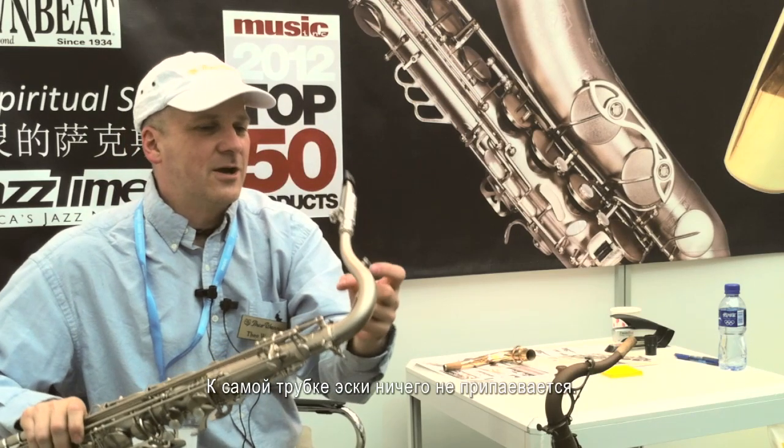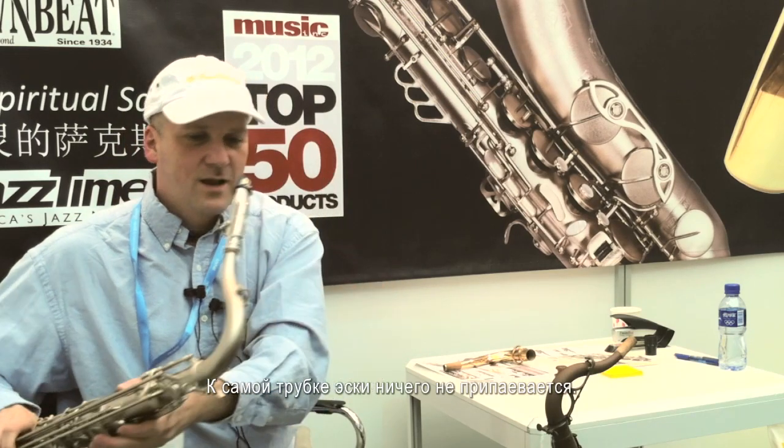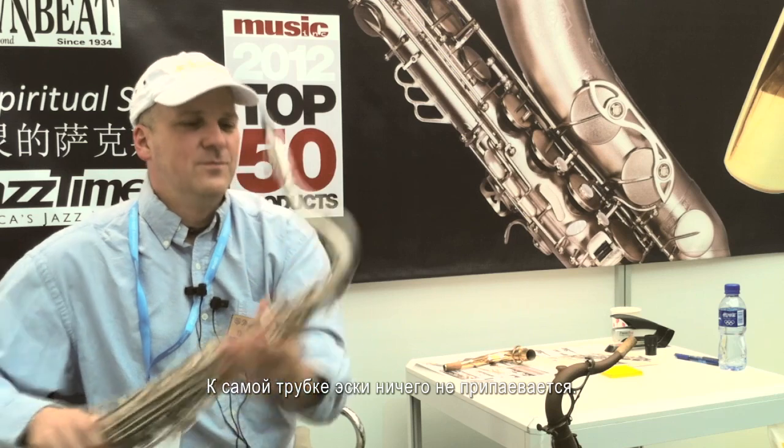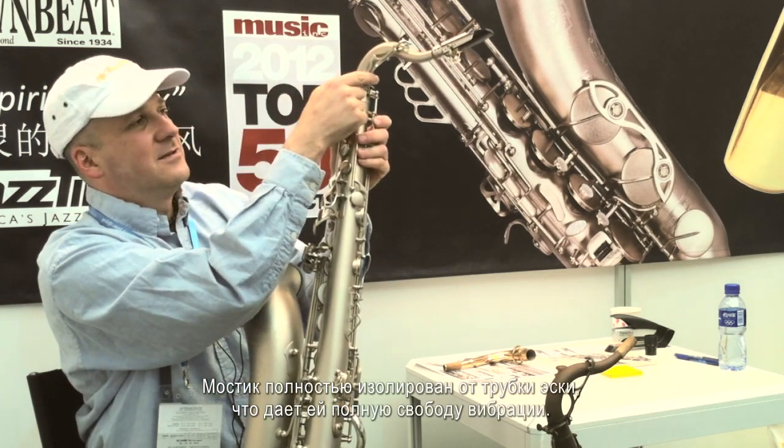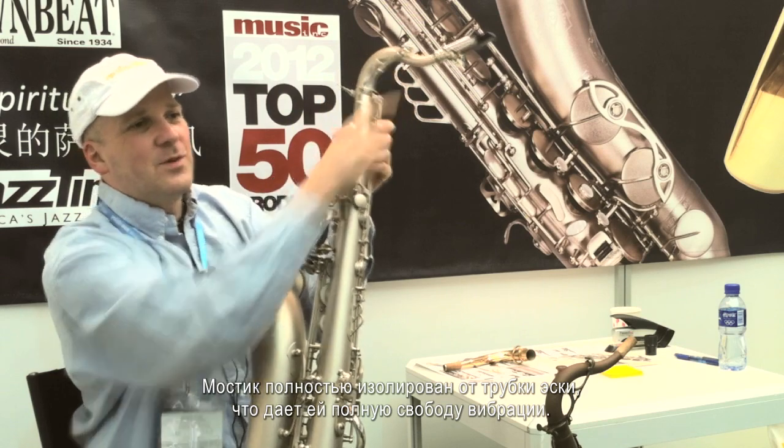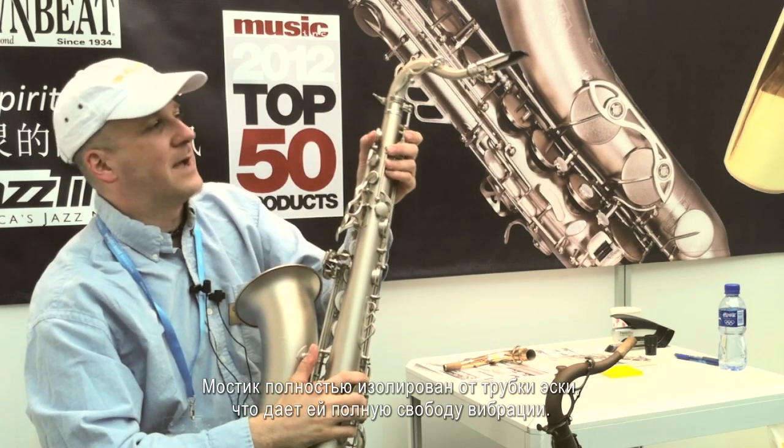There's nothing soldered to the neck tube, so the brace is completely isolated from the neck tube, allowing it to have full freedom of vibration.